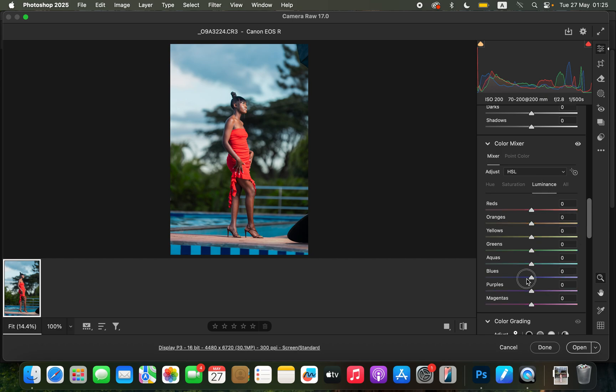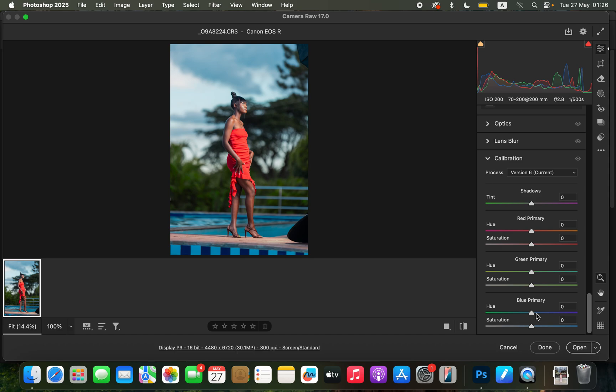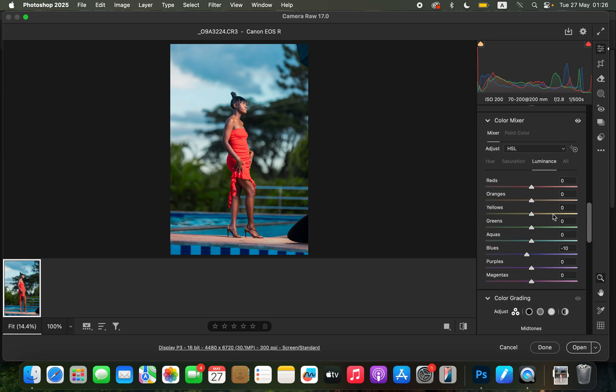I'll come to the Luminance of the blues and take it down slightly to around negative 10. Then under Calibration I'll come to Blue Primary and take that slider up to about 55. As I do that, you'll notice the blue and overall image looks oversaturated, so I'll come back to Saturation and drop the overall saturation of the image so it looks a little bit more natural. If the blues are still too much, you can also reduce the saturation of the blues specifically.